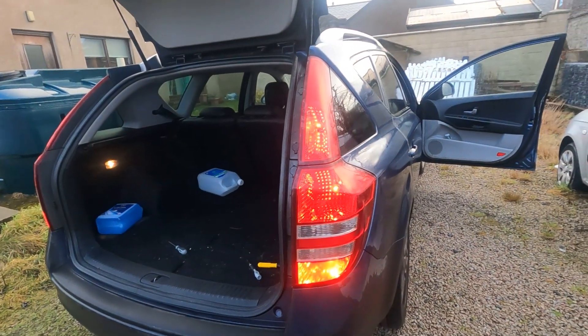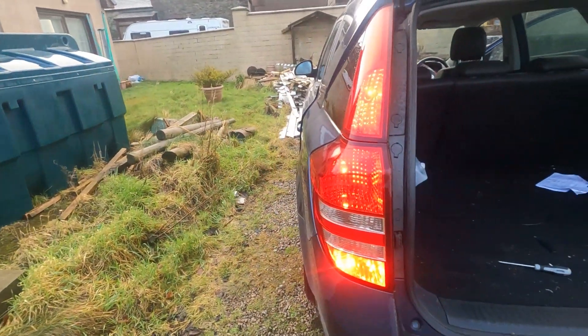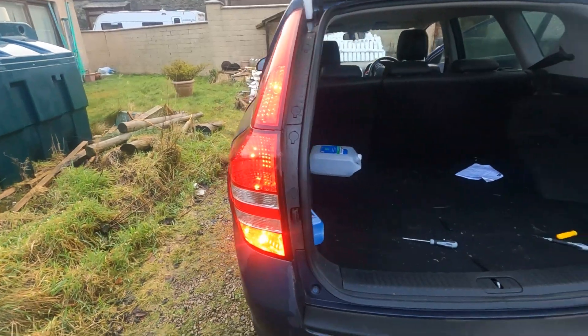Okay there you go guys, that's the rear light done. Just got to check the reverse lights but I'll need to turn the engine on to do that. And that was pretty easy — the tail light is fixed. I think we've also got a side light out at the front; I'm not looking forward to that one.